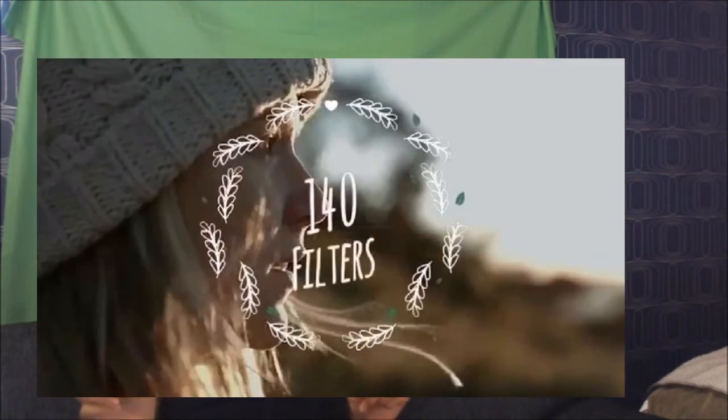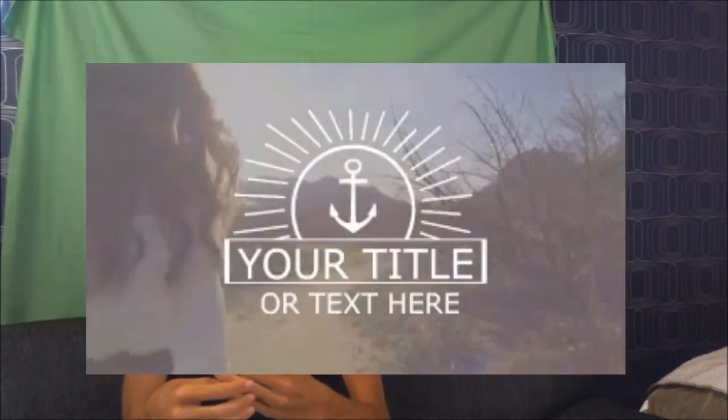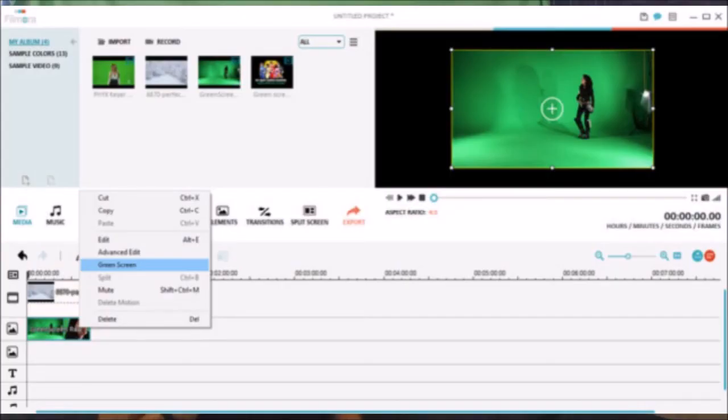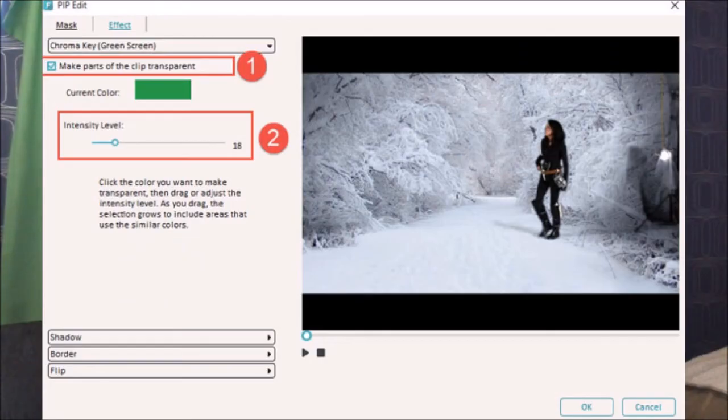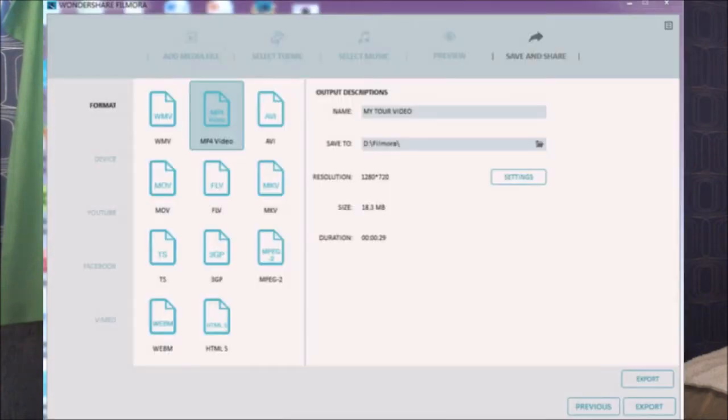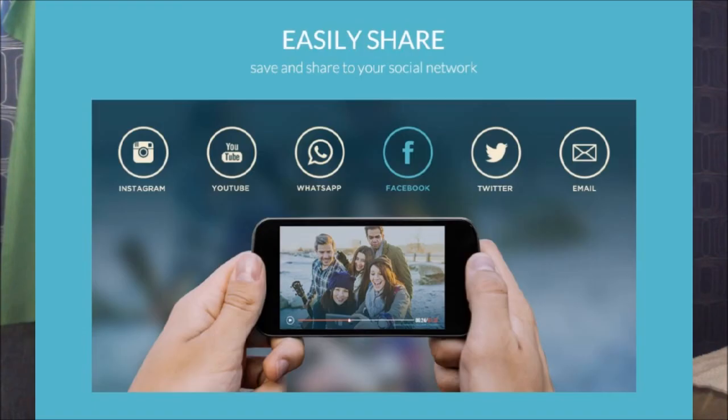The program also includes a lot of cool filters and text overlays, and you're able to add text into your video whenever you want. For a YouTuber like me who uses a green screen, it's really important to be able to cut that out nicely and easily. Another cool feature is that you can make your videos play in reverse — like time flying back. And when the video is done, just export it and share with friends using a variety of different options.